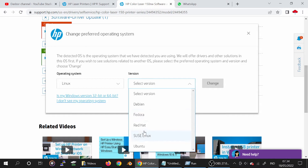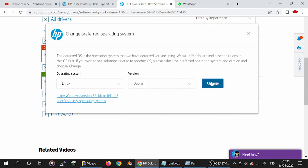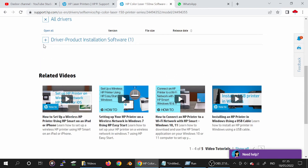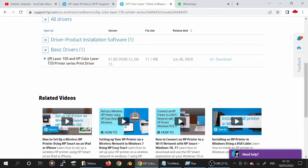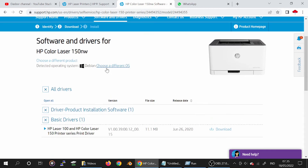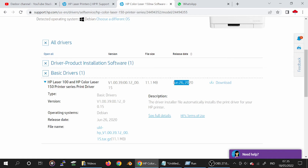They have Ubuntu — the Ubuntu driver. If you need to download the driver, click here. Click to change the system operation. Click 'Basic' here. This is the XP printer support section, showing the new release update.